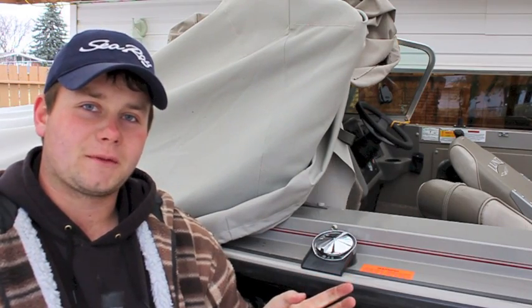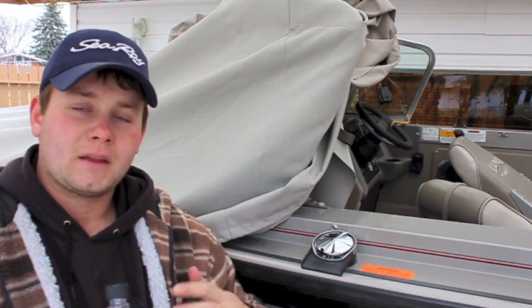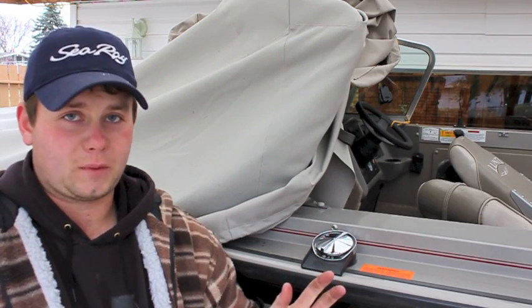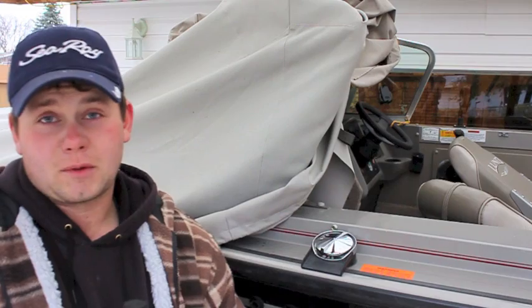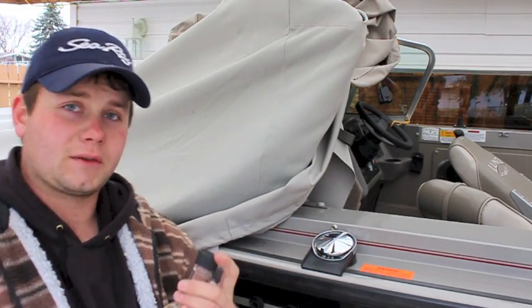The first thing you're going to do is stabilize the fuel, because when you're running the engine you want to have this run all the way through the entire system before you put it away for the winter. I estimate there's about 100 litres of fuel in this tank, so I'm going to put about a half a bottle of Quick Store in the tank.